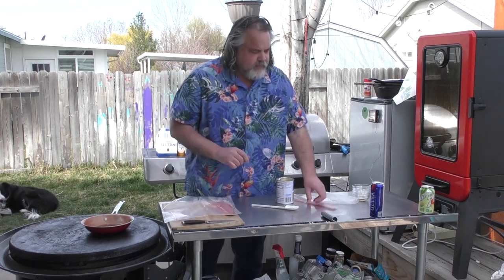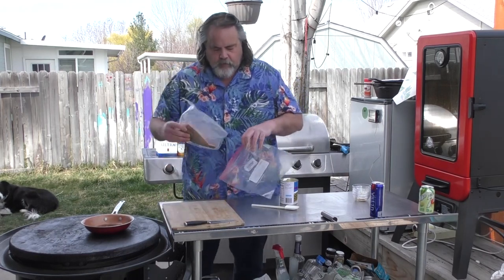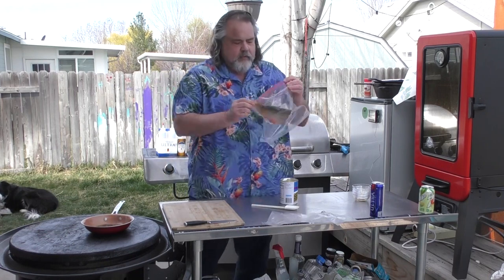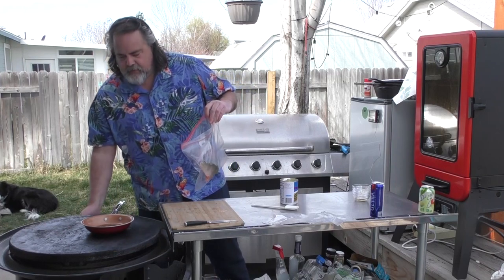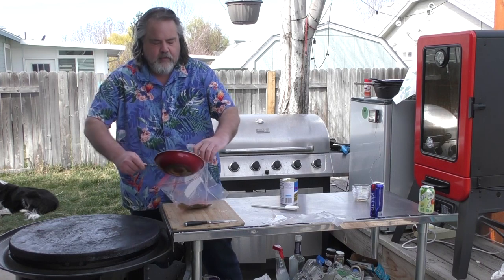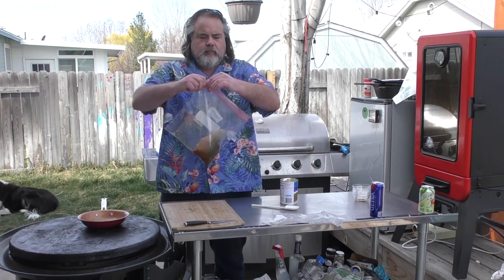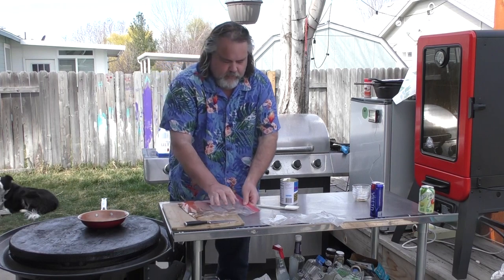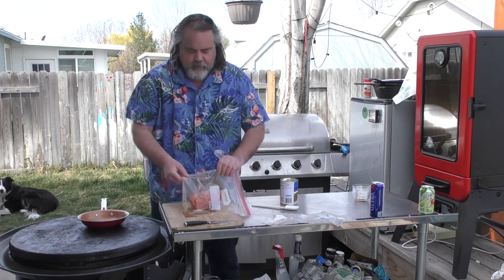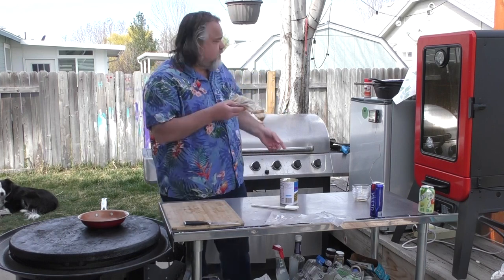Got a piece of salmon, got a bag here. Throw my salmon down into the bag, pour the marinade in. You can already smell it — wow, that smells awesome. Little ginger goes a long way, guys. So there we go, my salmon is marinating already.